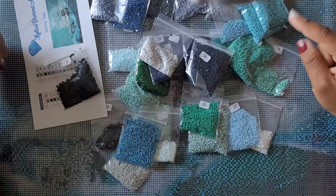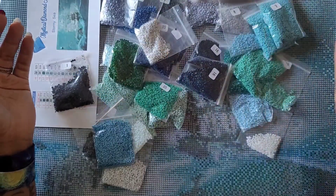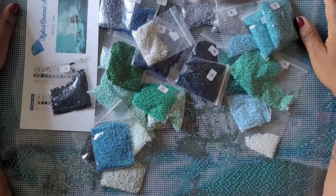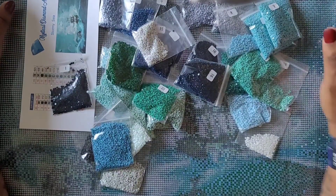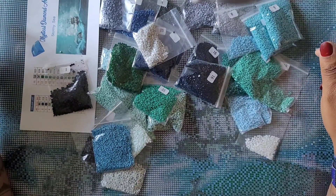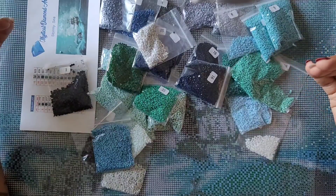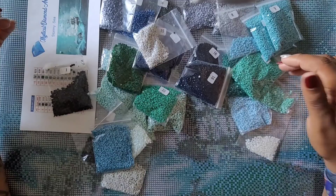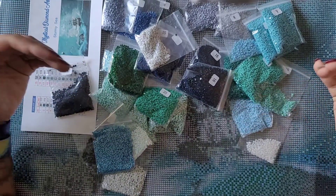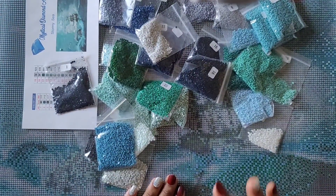Also, some of the bags were open — not fully closed — so there were drills spilling out, and I still have a drill here coming out of the bag. Other than that, everything else seems to be in order. Thank you to Amy over at Mystical Diamond Art — it's always a pleasure going over and seeing what she has. If you're interested in anything from Mystical Diamond Art, I'll link her website in the description box below. She does have some licensed and public domain images, and I haven't known her to have any stolen images, so it's a secure place to shop. She gets a four out of five from Miss Coffee — go check her out.